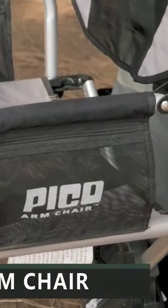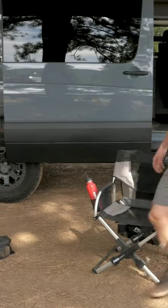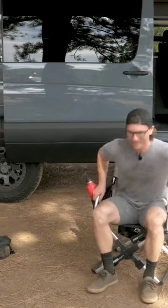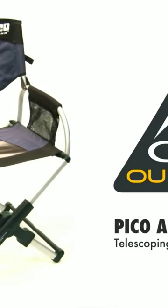GCI Pico Armchair. Having a comfortable seat to rest your weary bones at the end of the day is a luxury we can all appreciate. Now you can bring that luxury with you on your next camping trip with the GCI Pico Armchair.